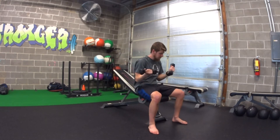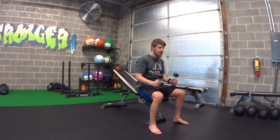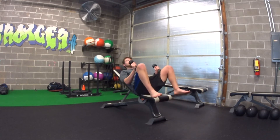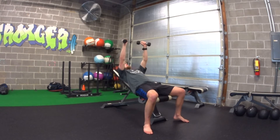For our incline bench press, we're going to start out standing nice and tall at the bench. I'm going to have the dumbbells on either thigh, and then I'm just going to lean nice and back until my back hits the bench — kind of getting my legs up — so now the weights are nice and easy in place. That's how we're going to get started.